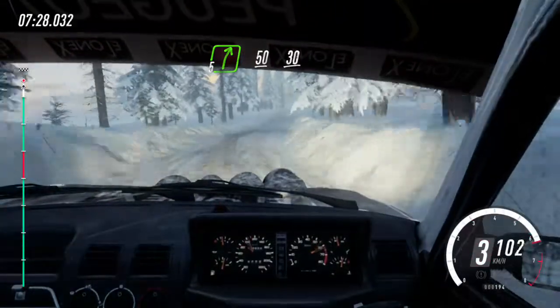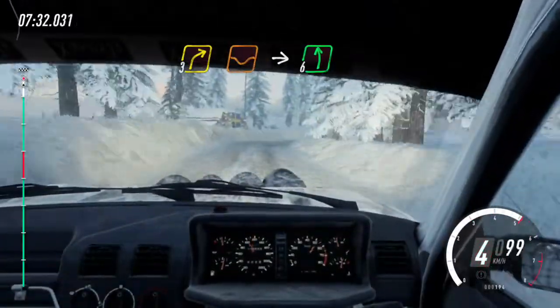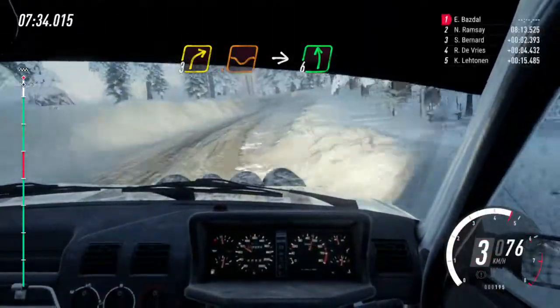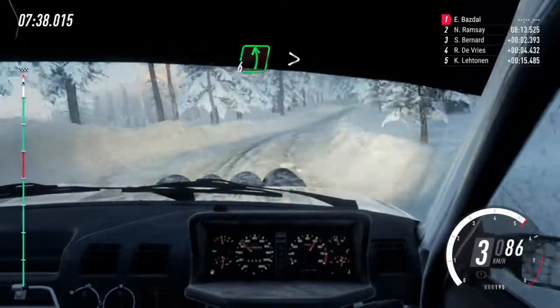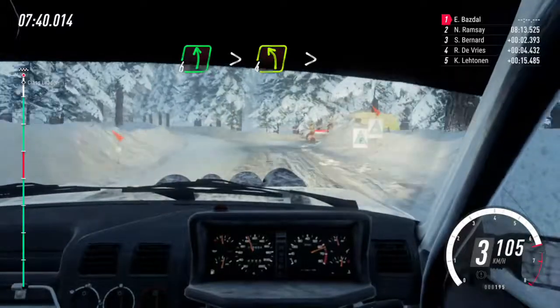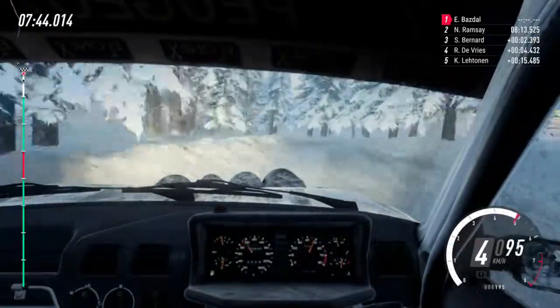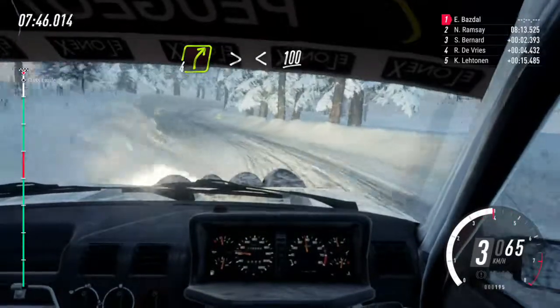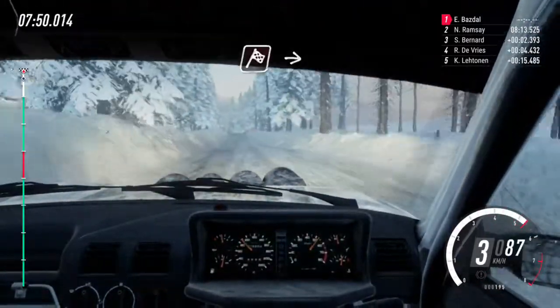Three right over dip, into six left, into six left, and tight four right, into six left, past junction. Tightens four, very long, tightens three. Into four right, tightens, opens, 100. Crest, over finish.